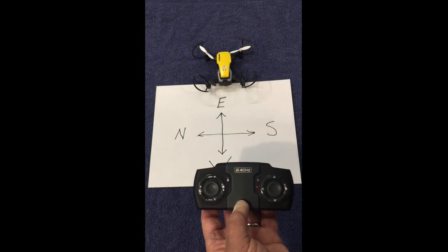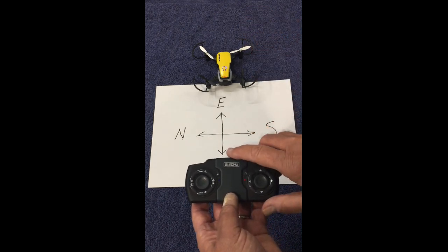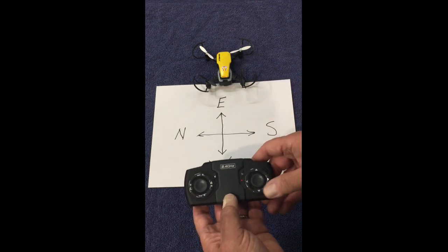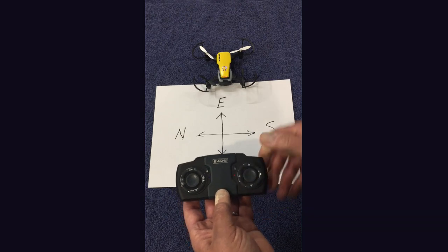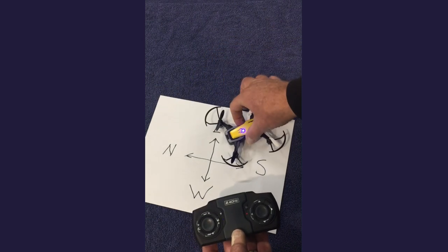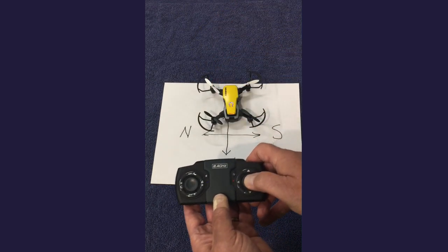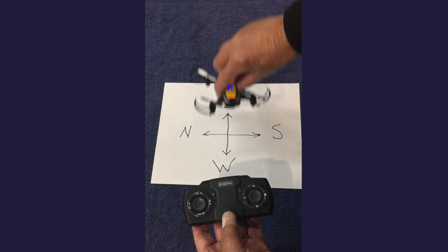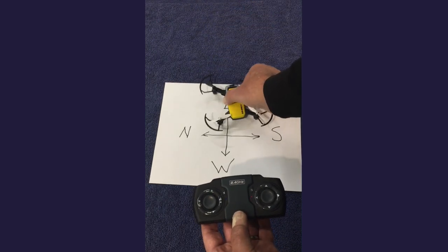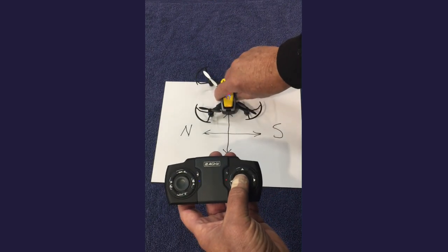What can happen in headless mode: when you activate it, you have the remote with the drone in front of you facing away. In headless mode, when you push the forward button, no matter what direction the drone is facing, it's going to go in the direction it was originally set. In this example, since I set it down facing east, the up button will always move the drone easterly — it doesn't matter if you completely turn it around.